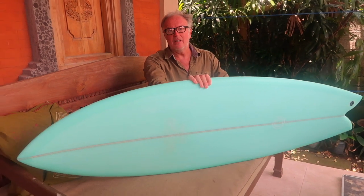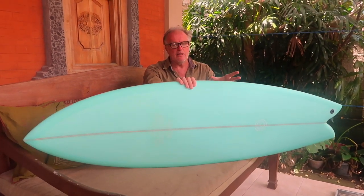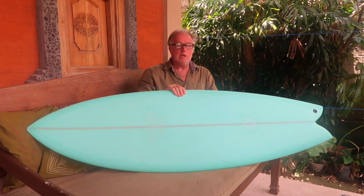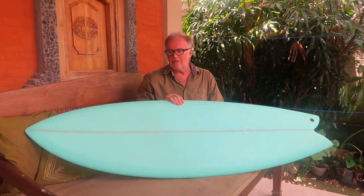So if you're looking for a twin fin and you're riding thrusters and you want to have a play with the twin fin, this is the perfect board to do it. You won't be disappointed — you'll love this. This thing's got fantastic performance.